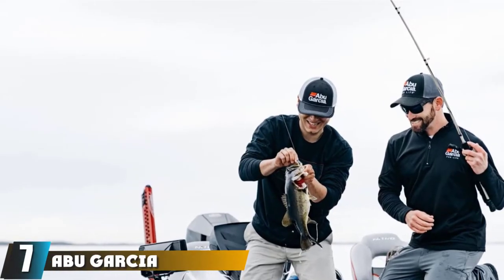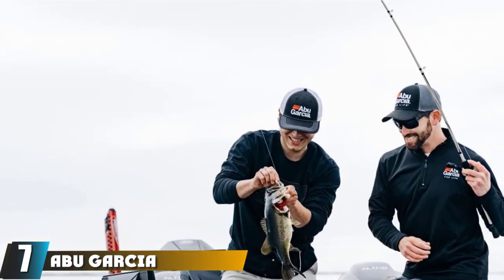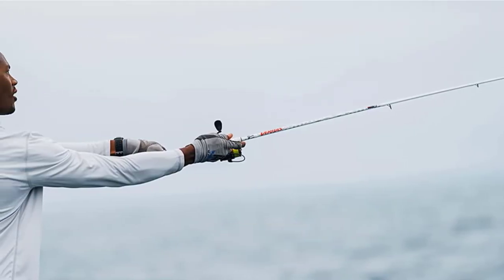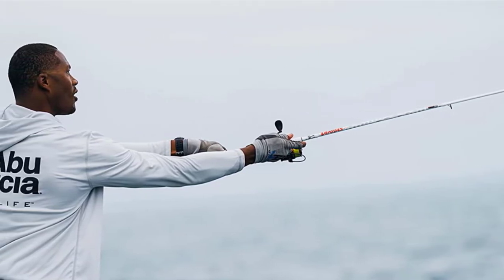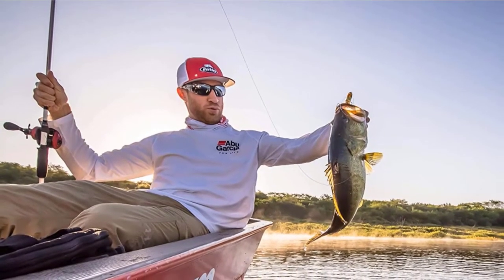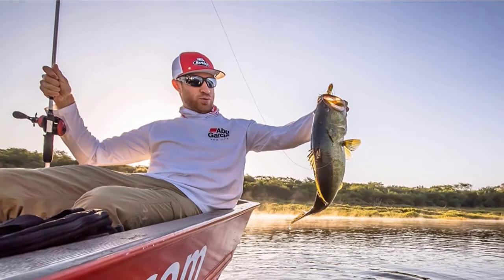Moving on to number 7 with the Abu Garsha Ambassador Catfish Reel. Specialized for fishing catfish, the Abu Garsha Ambassador is known for its simple design and ease of maintenance. The large round reel features three stainless steel ball bearings and one roller bearing system, which makes for a smooth and consistent carbon matrix drag system. This system keeps your line free from knots, tangles, snags, and loops.